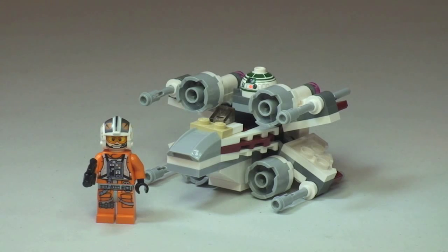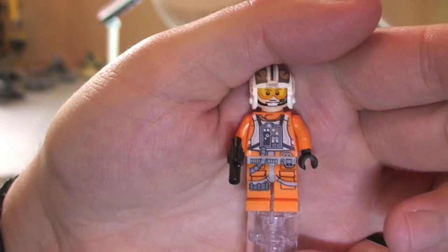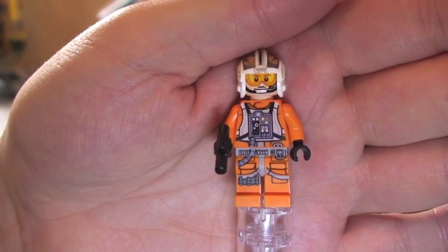So here's our first look at the X-Wing Fighter. It comes with a minifigure — an X-Wing Pilot — who comes with a blaster pistol. We'll take a closer look at him right now. Here we go with our X-Wing Pilot. There's that blaster pistol; let's just get that out of his hand.